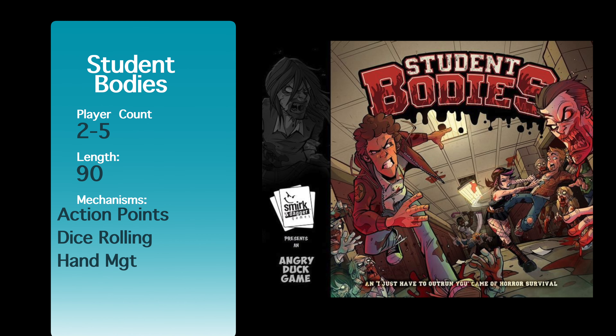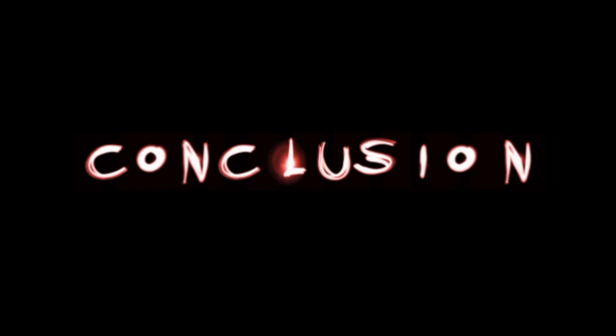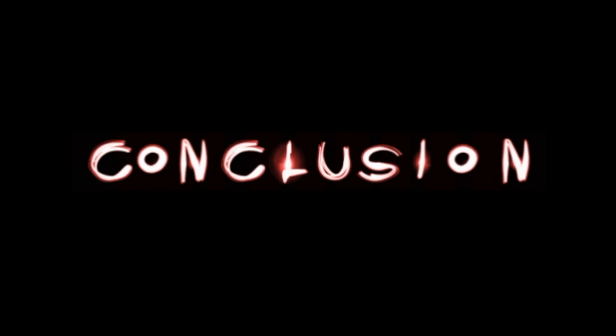Have you ever wondered what games you should keep or lose? Find out here at PurgeFuse. Student Bodies is put out by Smirk and Dagger, and Smirk and Dagger puts out some really fun, kind of take-that party type games that are very easy to play but can be a lot of fun as you backstab your friends.